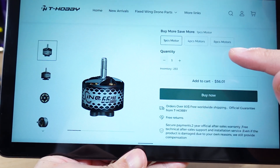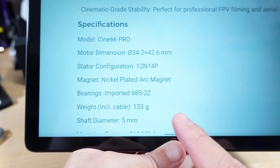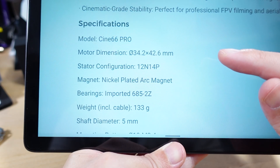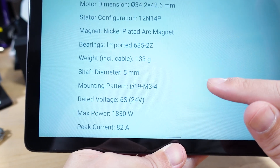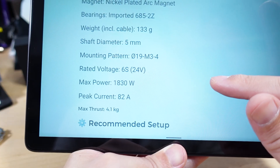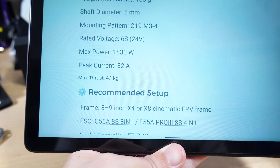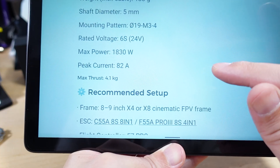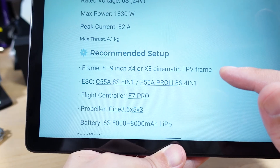Looking at the product page specs for the Cine 66 Pro motor: it weighs 133 grams, has a five millimeter shaft, a 19-millimeter mounting pattern, and is rated for 6S. Max power is 1830 watts, peak current is 82 amps, and max thrust is 4.1 kilograms. The page also has a recommended setup for other compatible parts.